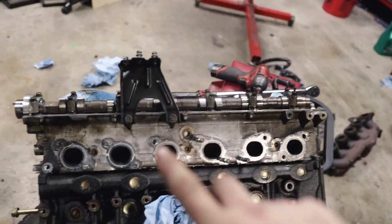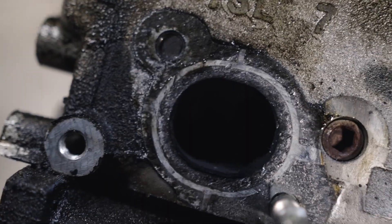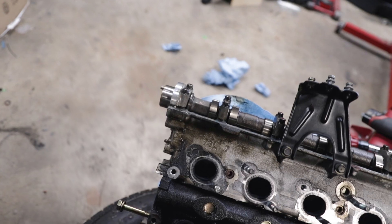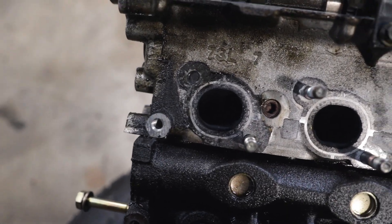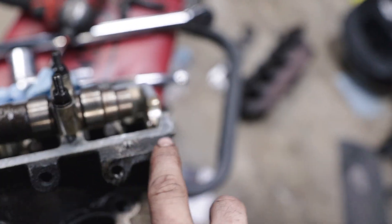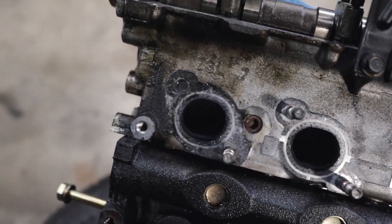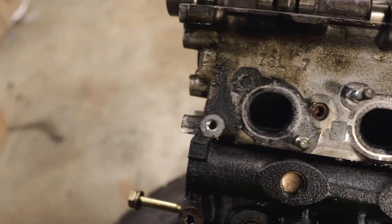We got the turbo manifold off, but unfortunately we had one casualty — the first stud broke off inside. It broke almost immediately, like the impact didn't do anything, it just twisted off. I'm wondering if it was already broken and there was a leak there, because there's a bunch of oil over here. The other four actually came out fine, so that's not a big deal — I have a bunch of new exhaust studs I can just pop in.